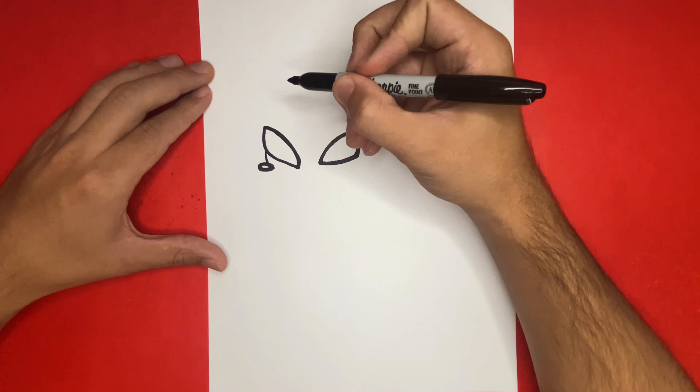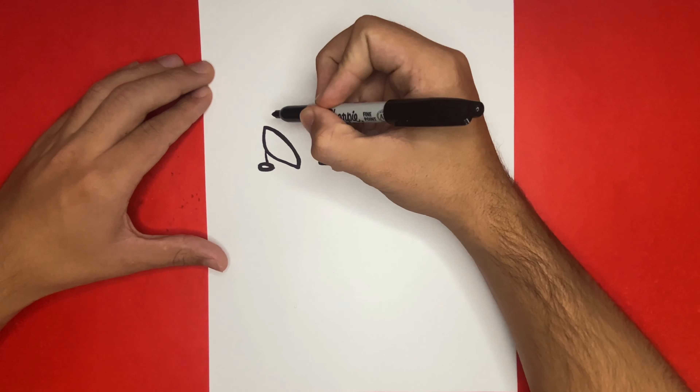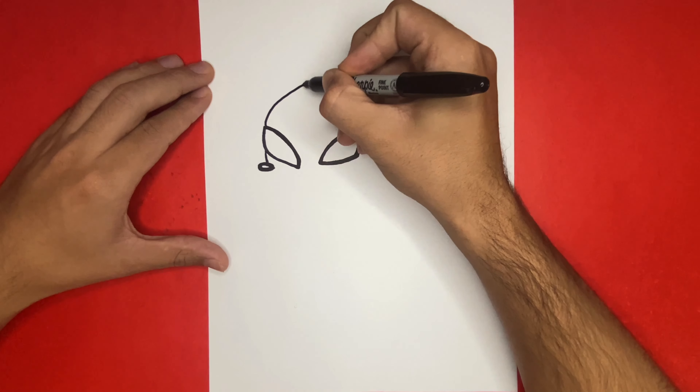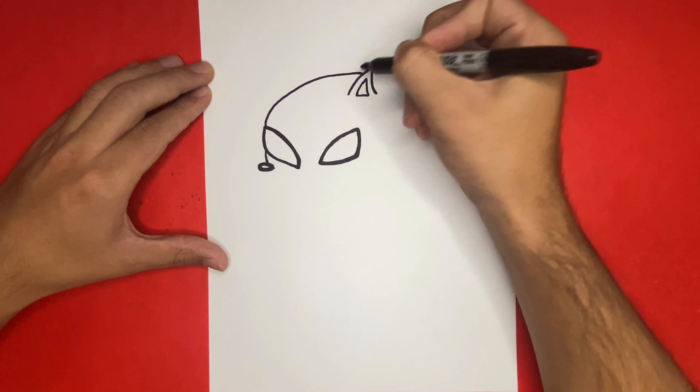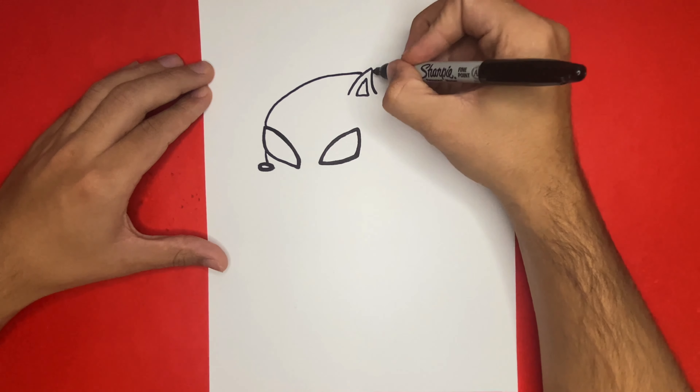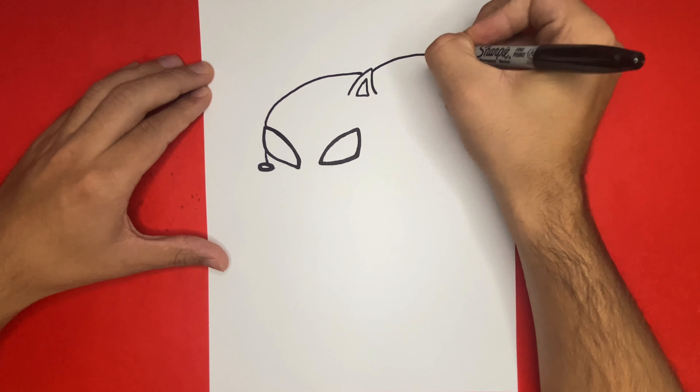The curved line will connect the left eye all the way over to the ear on the right-hand side of the page. Next we're going to continue to draw two big pieces of hair on the right-hand side of the page by using two big curved triangle-like shapes without a bottom.